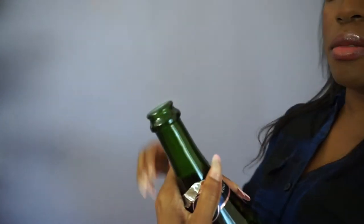Alright, I do usually do this — just loosens it up. I want to show you this because you're probably gonna... oh shit.